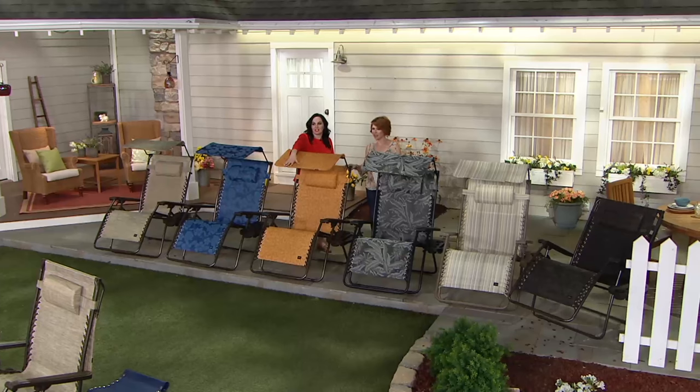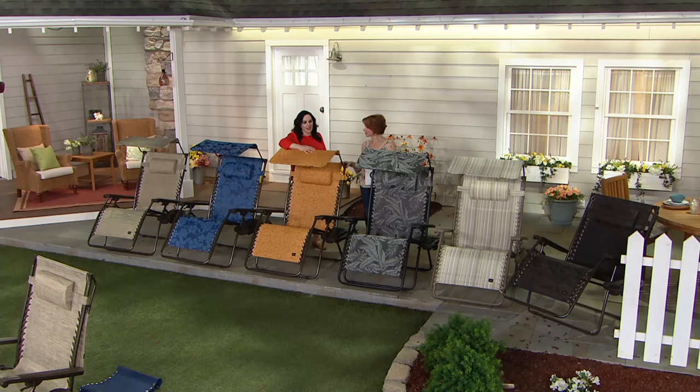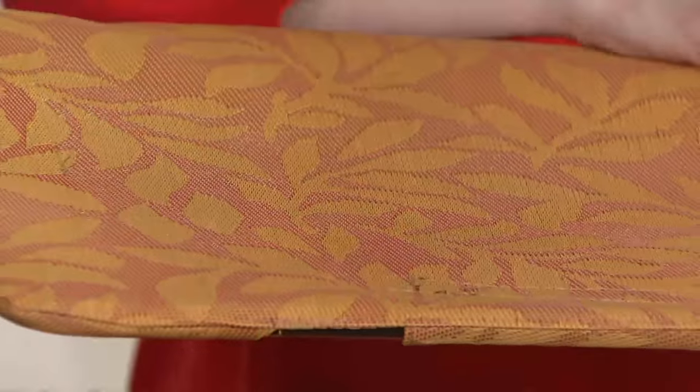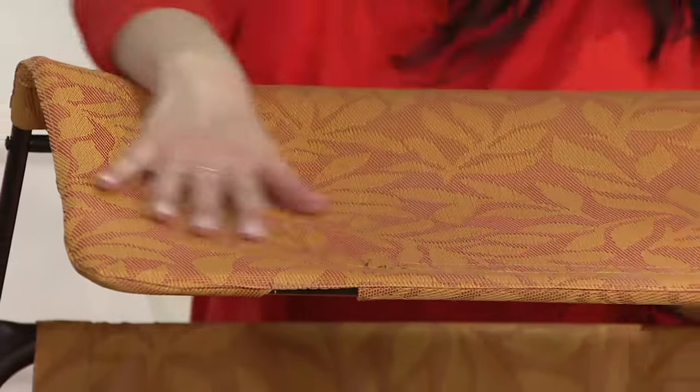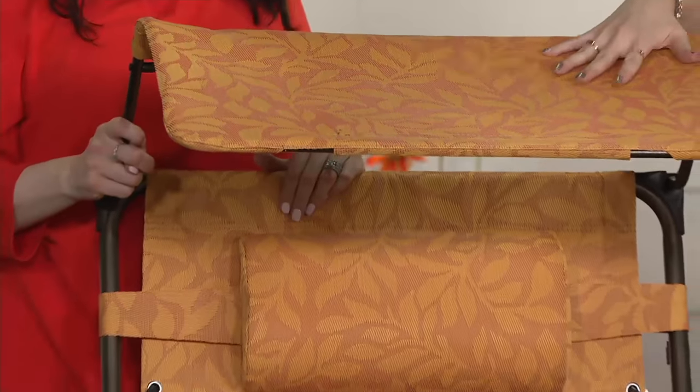Then we have the amber leaves — one of the new ones. It has a terracotta and papaya color to it. If you like to decorate with warm tones and umbrellas, this would be awesome.